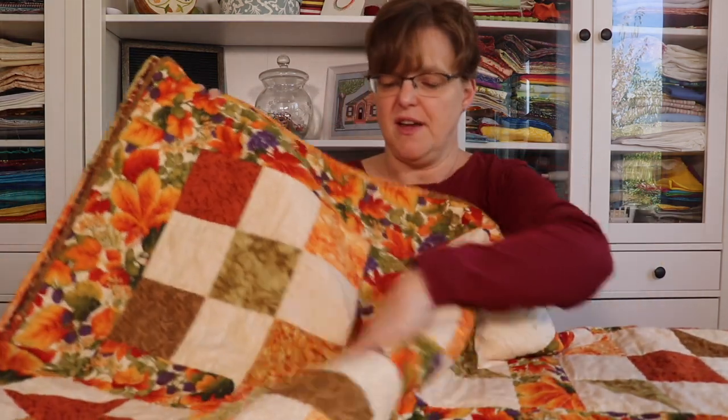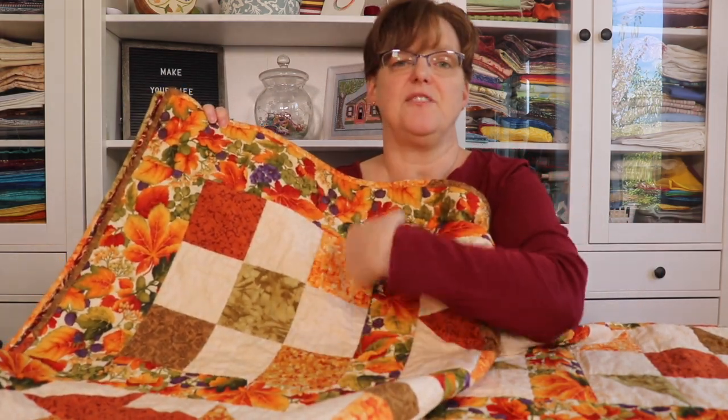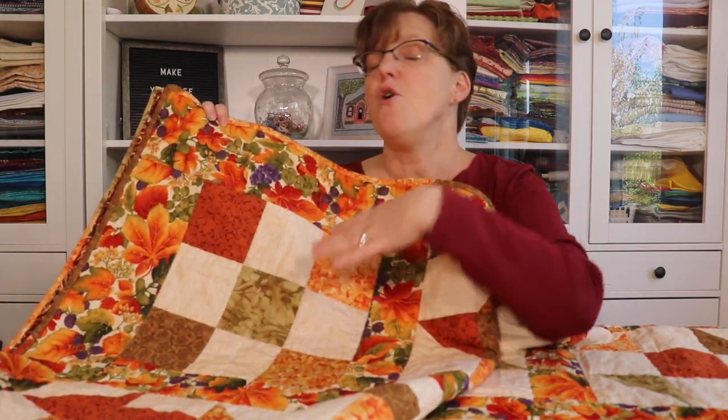All the blocks are variations of a 9-Patch block. A traditional 9-Patch block is 3x3 and made of 9 squares. All these blocks are 3x3 made up of 9 squares, except that in some of them the squares are made up of triangles or other smaller pieces. That's why it's called a 9-Patch Sampler Quilt.